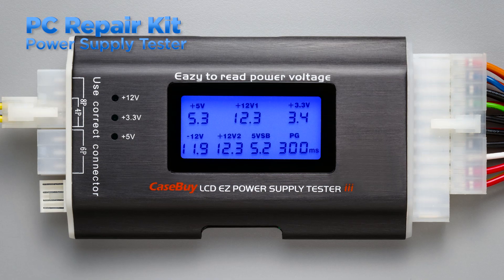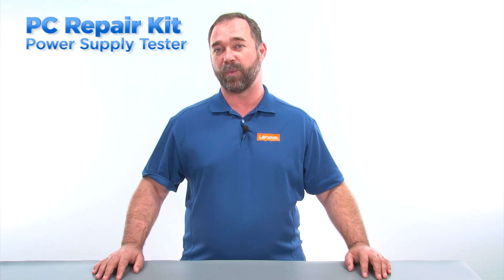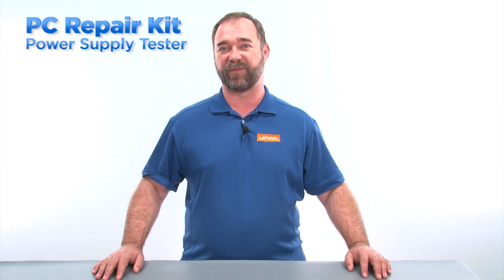A power supply tester is an important tool to carry in your PC toolkit. Sometimes the symptom of a problem can mislead a technician to believe that a problem exists in one component when it's actually a faulty power supply.